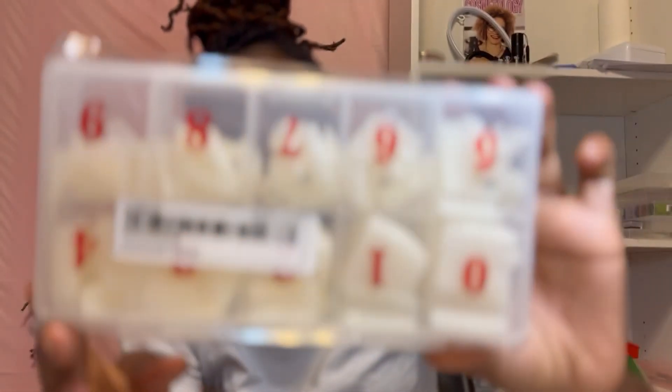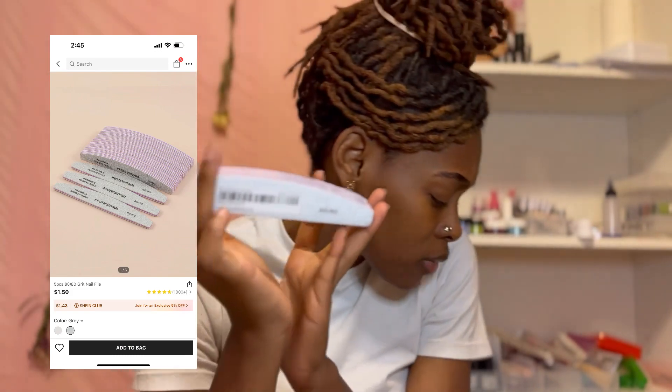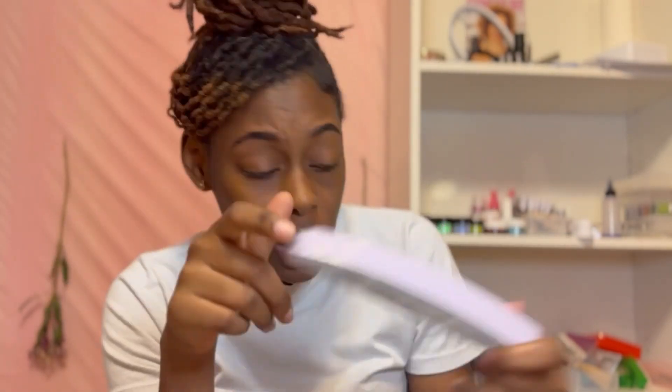I'm gonna show you some square nail tips - that was a good price so I got some. I think this was the only shape they had. I'm more into this particular shape. They claim to be washable and disinfectable, but y'all, I ain't playing with it - we're throwing them out after use.